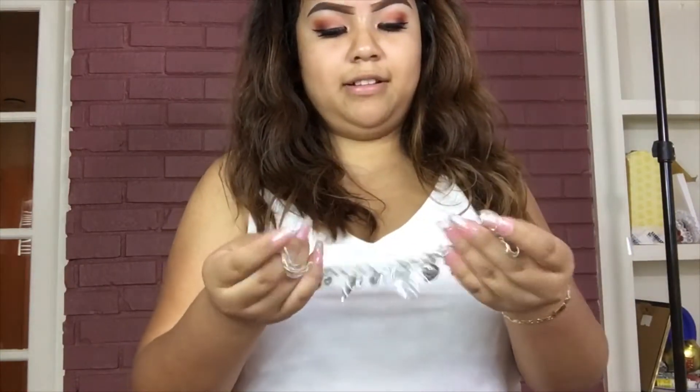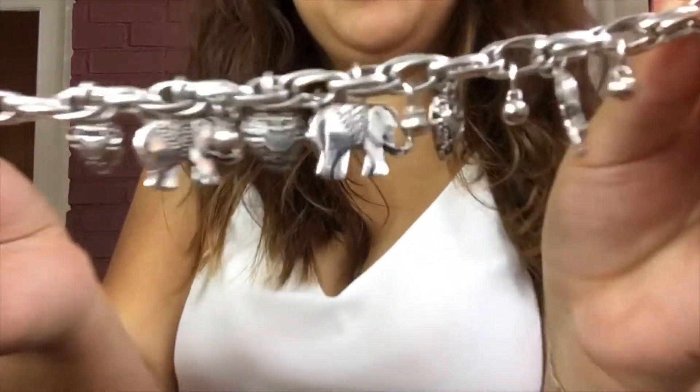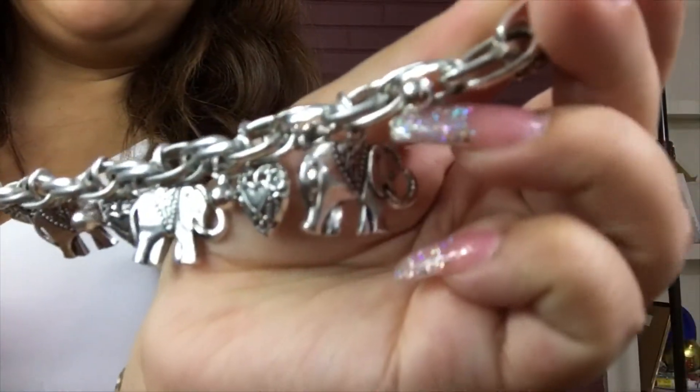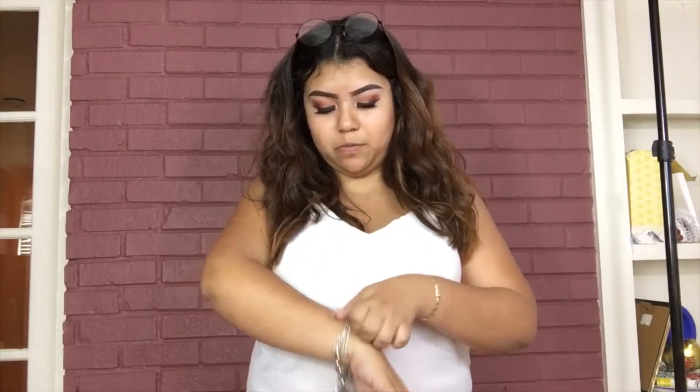Next we have — the little charms are kind of too big though. They've got an elephant, a heart, and a little silver ball. I got a charm bracelet — it's cute but the charms are too big. I am going to wear it because it's cute, I just hope it doesn't turn my arm green.